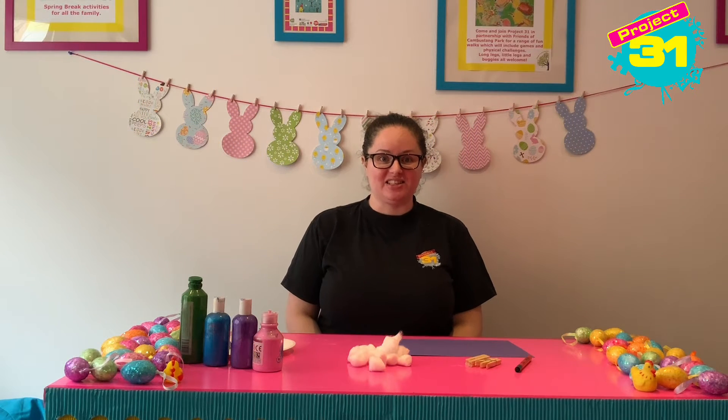Hi everybody, it's great to see you. I'm Elizabeth and this is Arty Crafty with Project 31.